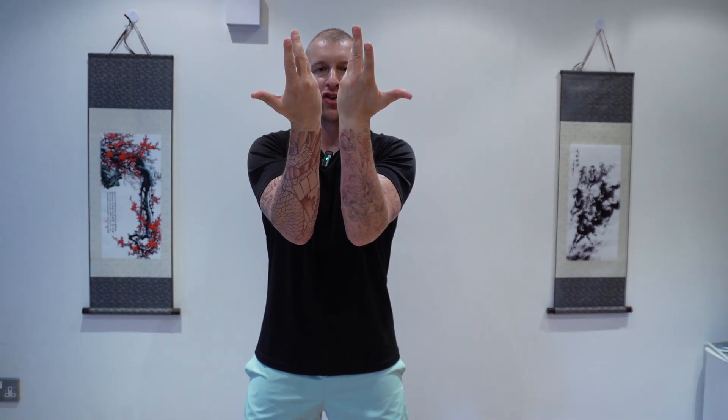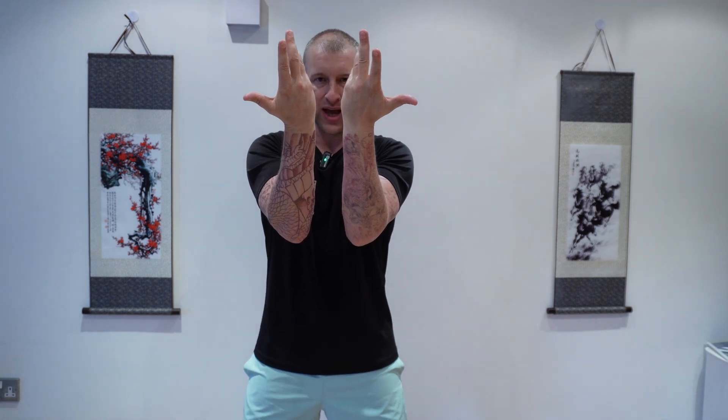Number four is thunder, so we're going to turn the forearms 45 degrees. Number five we drop down to the solar plexus and push forwards — this is wind. For number six we come down to the dantian and just push the wrists forwards, so this is water. We're going to bring the hands up to the shoulders for number seven, push forwards, almost like two vertical chops. And then for number eight, from the same position we're going to twist the forearms in towards your center and then turn the hands out as far as you can comfortably.